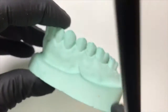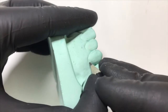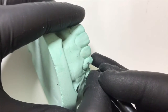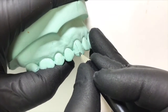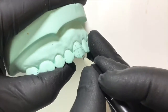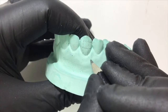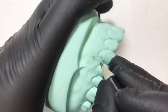First thing we need to do is some markings. On the buccal aspect of the canine we divide the tooth into three sections: the distal third, the middle third, and the mesial third. We also divide it into the incisal third, the middle third, and the cervical third. The helix should be placed just between the premolar and the molar, and it should be as high as possible.